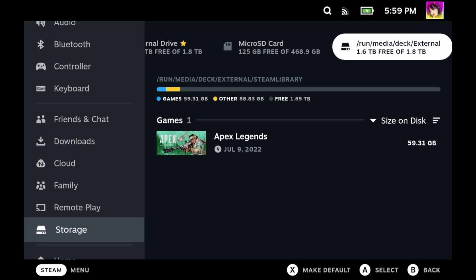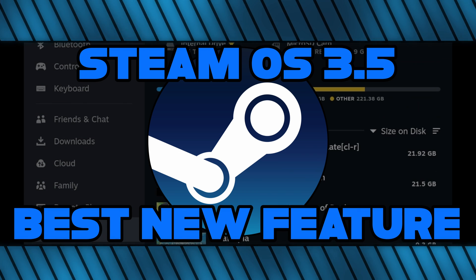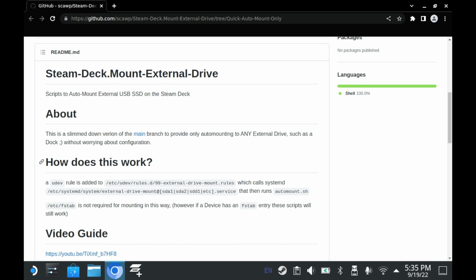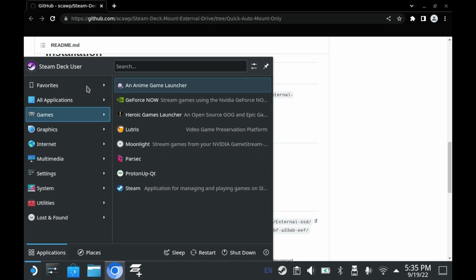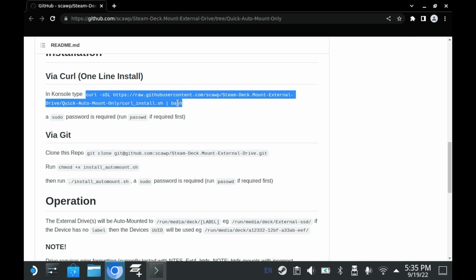SteamOS has always had a very egregious issue — the Steam UI's inability to do anything with your external drive, at least by itself. There have been other developers that have remedied this using scripts, or at least attempted to. But those days are over. Sorry, ShinBallsGaming, you made a great script, but it's not necessary anymore.